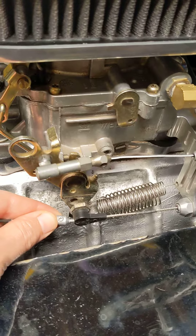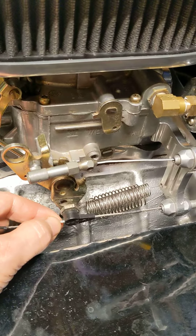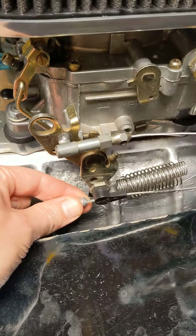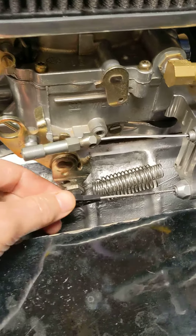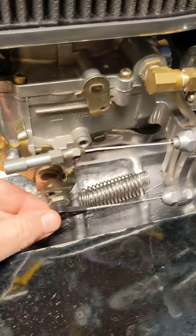So here is about — if you adjust this thing right, according to the instructions, you end up with a whole bunch of slop here. But if you notice, there's not as much slop as there was before. So watch right there as I pull this.